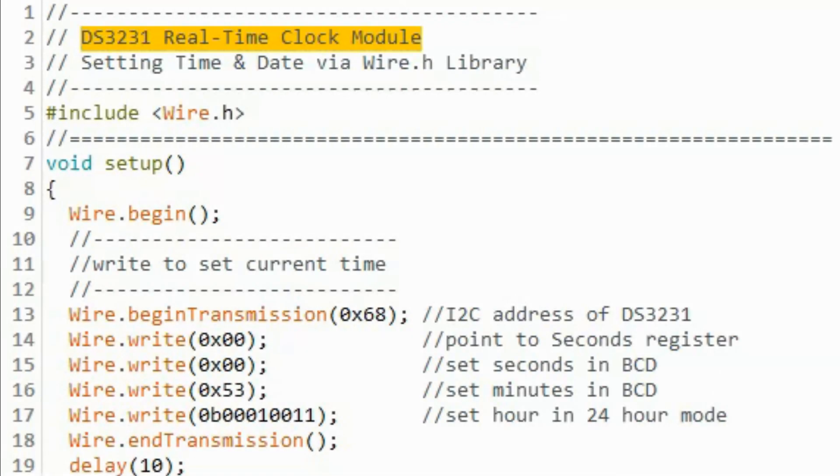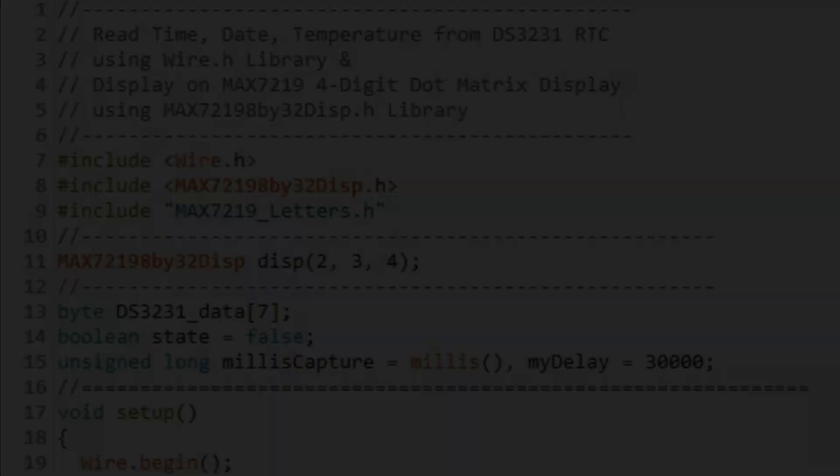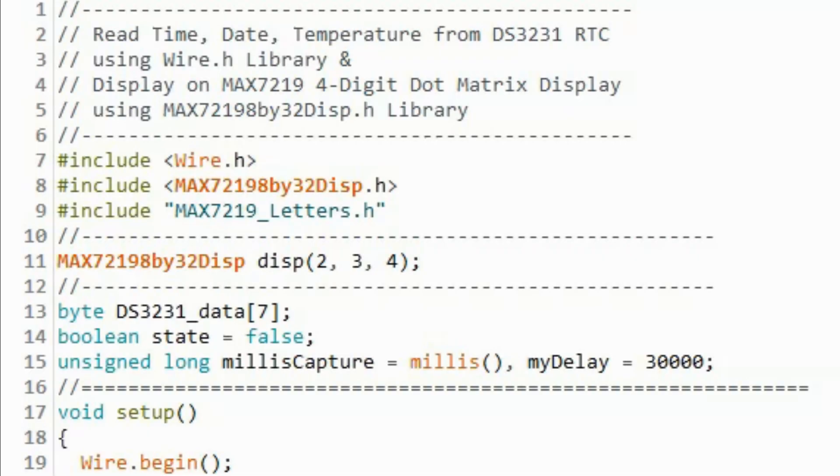To learn more on how to program the DS3231, please refer to my previous video where I programmed the module using assembly language. A link to that video will be provided in the description. Once we program the DS3231, we can now write the sketch needed to read time, date, and temperature, and display it on the MAX7219 display.